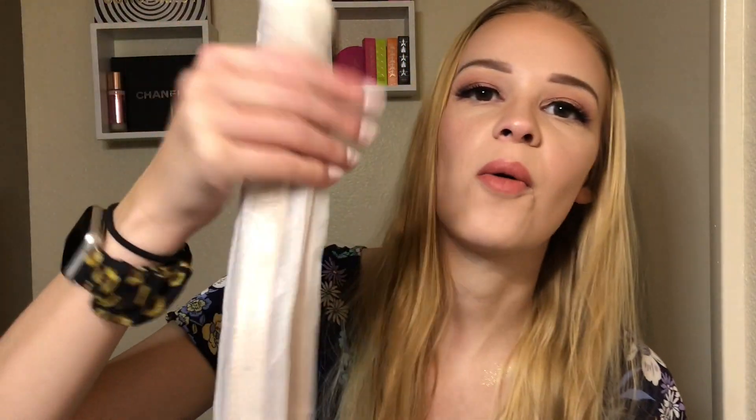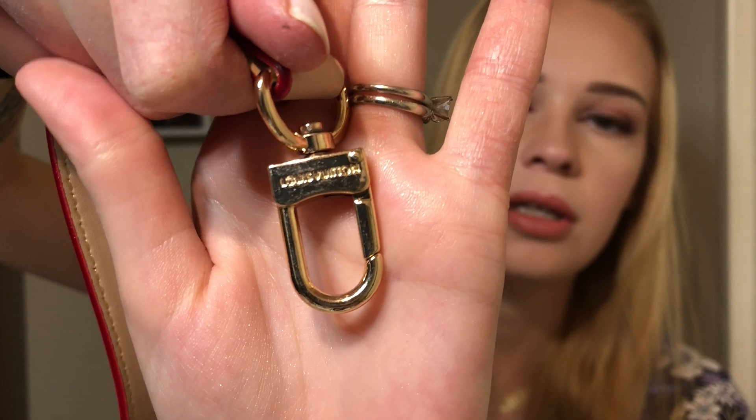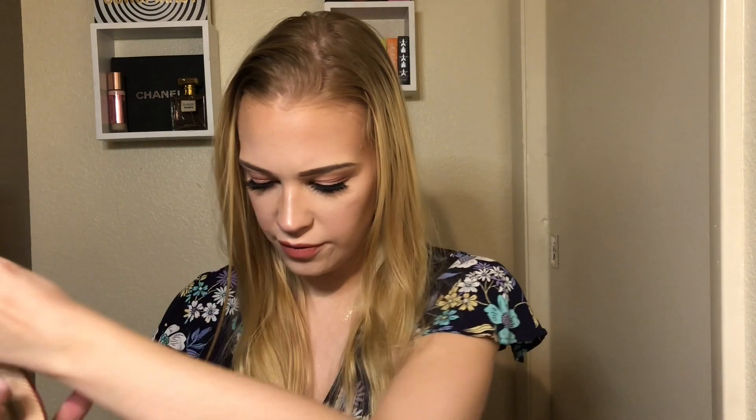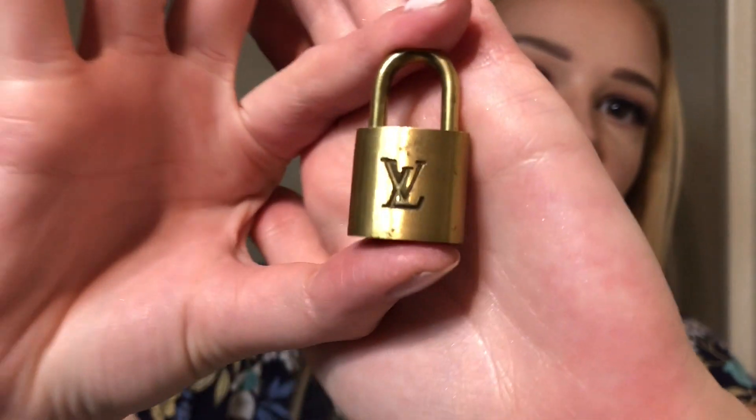I did get a strap with it — I'll take that out. The quality on this is really, really nice. It's super soft and it even says Louis Vuitton on the clip. There are some fray strings but otherwise it's a pretty decent strap. The lock is a little beat up but I didn't even know it was coming with one so that's a nice surprise. I do have an original Louis Vuitton lock that I'll grab so I can compare it side by side.